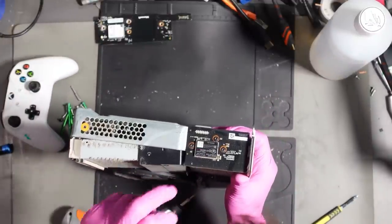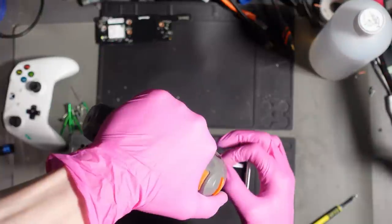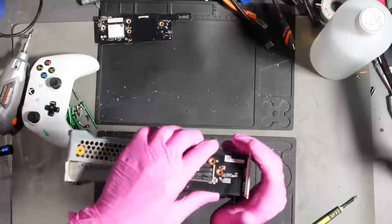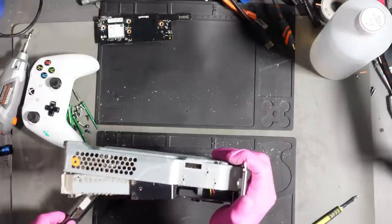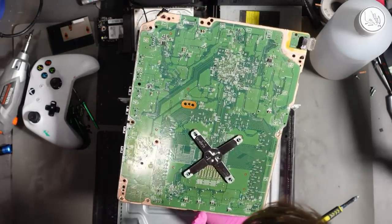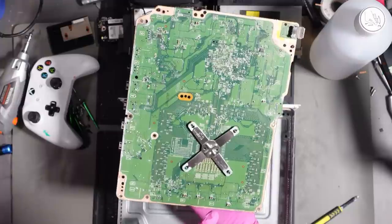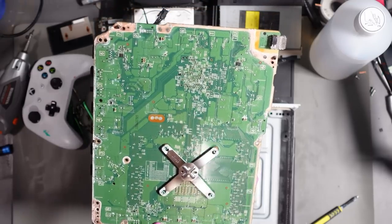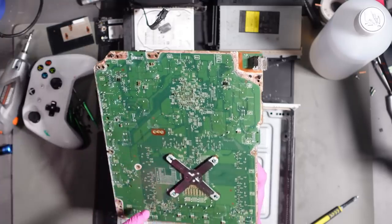I don't think it's anything to do with the wireless card. There we go. So we've got some milk damage here on the capacitors, and we've got a fair bit of milk damage all the way around — it's going to need a really good scrub. But these capacitors being shorted together with milk isn't necessarily a bad thing.